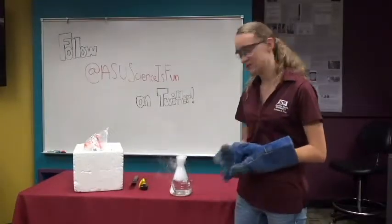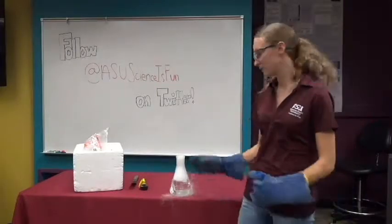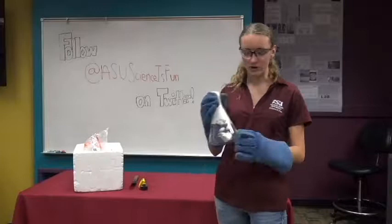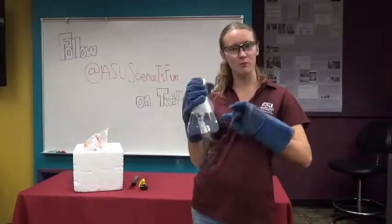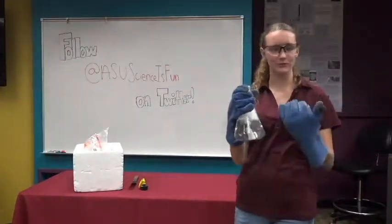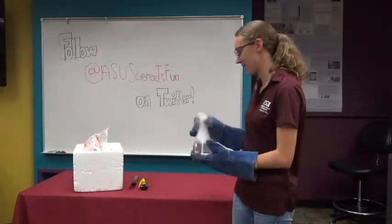Now, where does the dry ice get the energy to bubble and to sublime? It gets it from the water. When I was holding it in my hand, it was getting it from the air and turning into a gas. Now it's getting it from the warm water, and heat always flows from hot to cold — so it's going from the warm water into the cold ice and turning it into a gas.